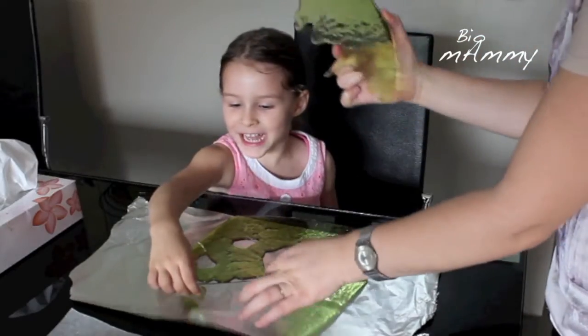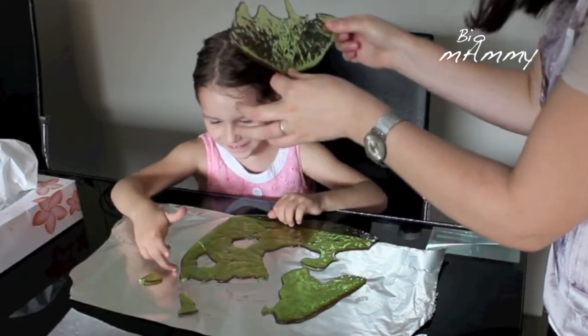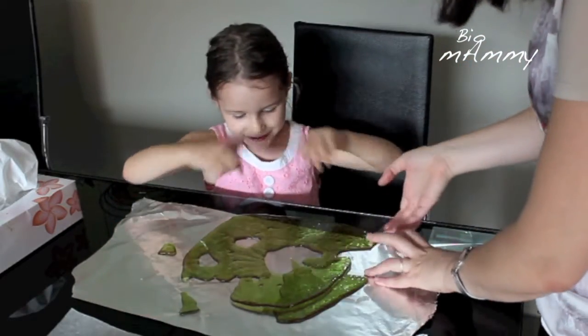My daughter asked me what glass is made of, and I explained that it's made from sand. In her mind everything was confused — how could sand be made into glass? We cannot do glass at home because the temperature needed to heat the sand would be very high, but we can do a similar process with sugar and transform it into a candy that really looks like glass.